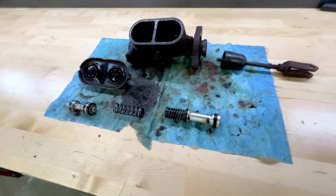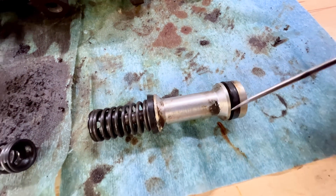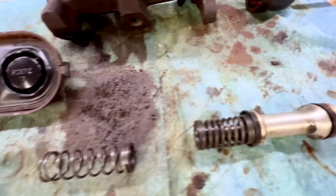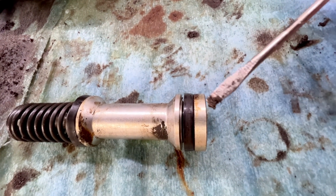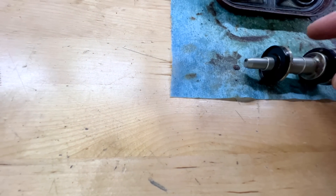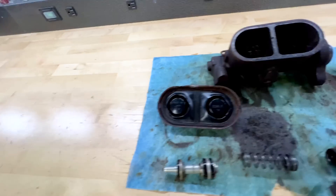Back to our cylinder — these are the seals that get damaged by that gunk, and you can see all the gunk built up right here. If you look closely on these seals, you can actually see some wear marks from it where it's dragging across the seals and affecting their seal. And on one of them, the leading edge of the seal is starting to get torn, and that's causing my issue.